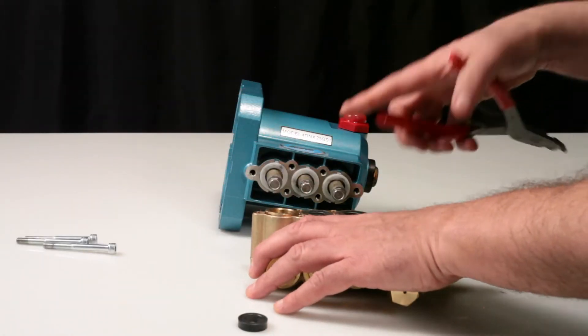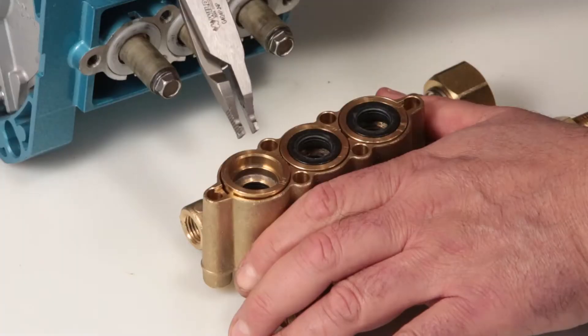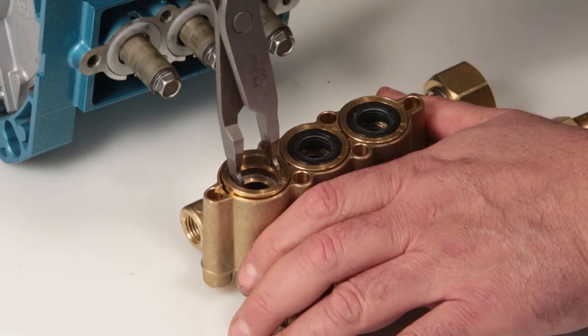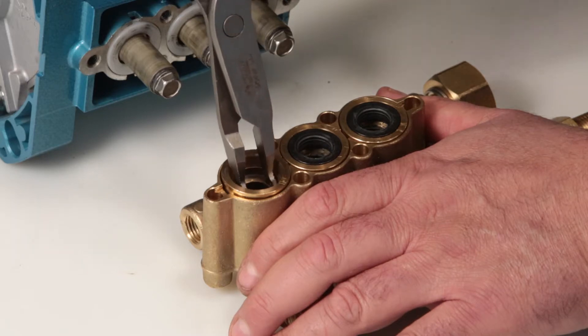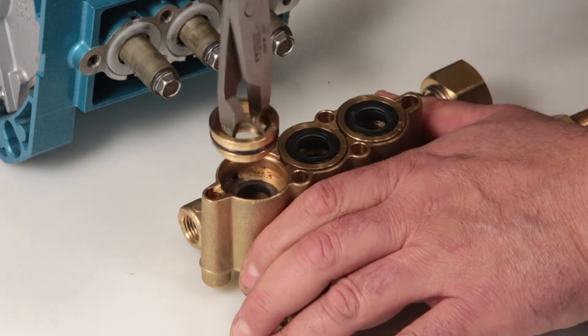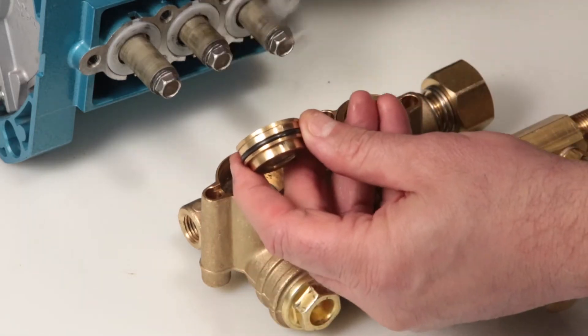Next, remove the seal case using a reverse pliers. The larger diameter surface is where the low pressure seal seats. Ensure you grasp the second step surface to avoid damaging the seal case. Use a twisting motion while pulling away from the manifold to remove.